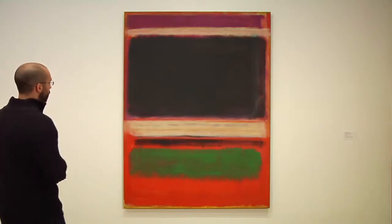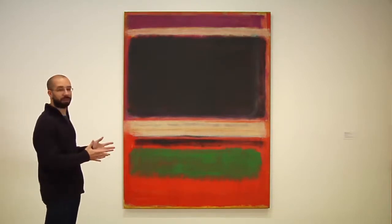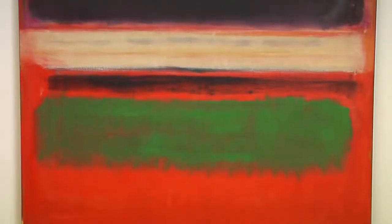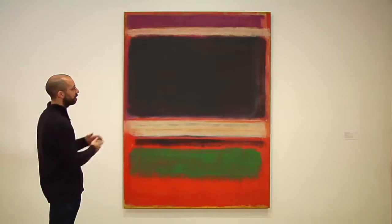We're looking at a 1949 painting, and what you'll notice is that the divided structure of the so-called multiform period has become quite a bit more elegant now. These zones continue to be stacked, but there are no more circles and no more rounded edges. Rather, we have these floating, largely rectangular shapes stacked in a space and hovering off that ground.